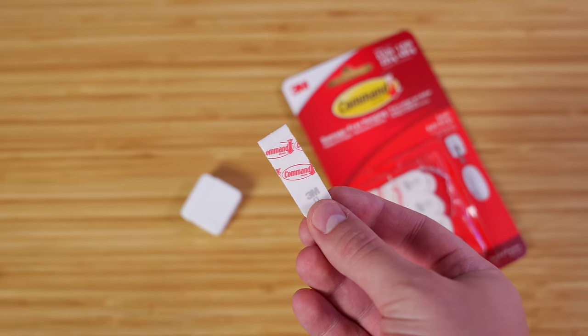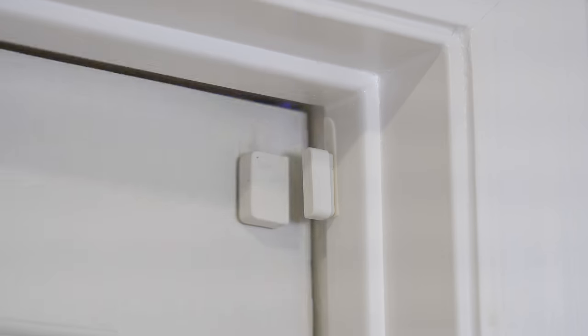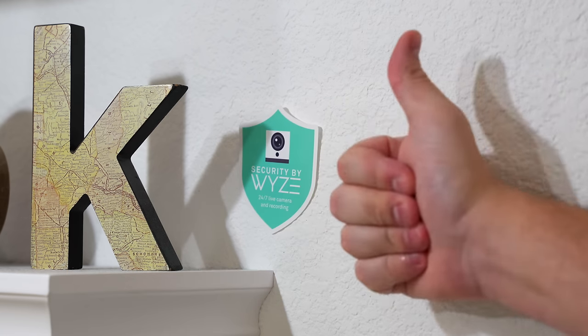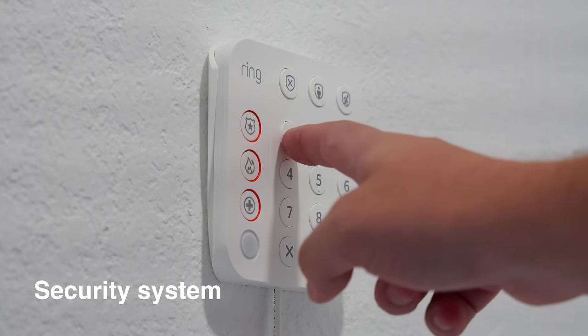A quick tip: if you put up sensors, make sure to use 3M Command Strips — even if the sensor already has adhesive, attach the sensor to Command Strips so you don't rip off paint when you move them. I've ripped off enough paint in my own house to not make this mistake anymore.